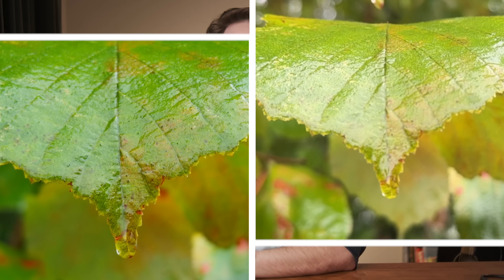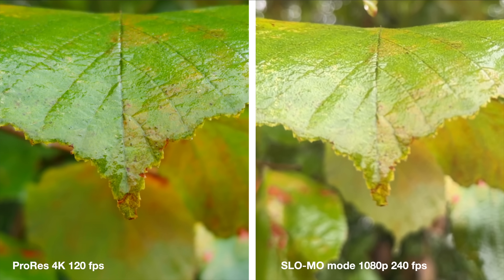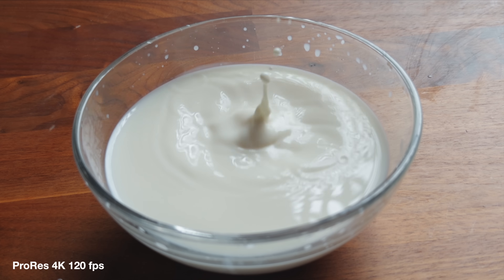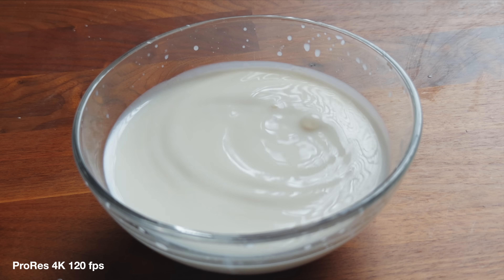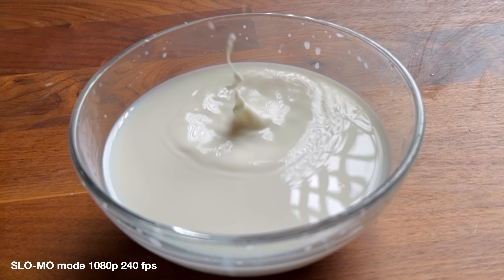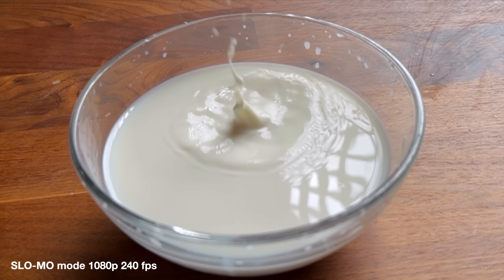The ProRes 120 really, really looks stunning, whereas the slow motion mode is not usable in my opinion. I also made a very cinematic shot of this peanut candy falling into a bowl of milk. The difference is less extreme because it's far less complex in terms of patterns and depth, but still, I don't think the 240fps mode is really usable.